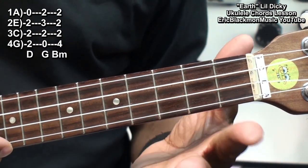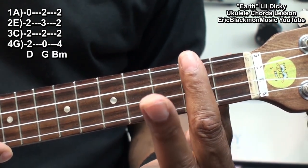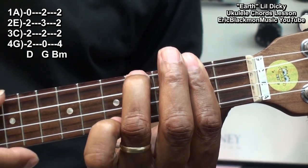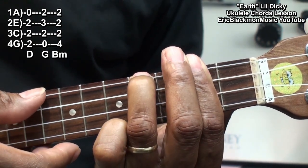B minor will be formed this way. I'll bar fret 2, and hold down the G string at fret 4, and strum all the strings.